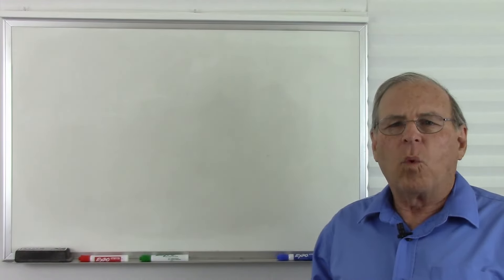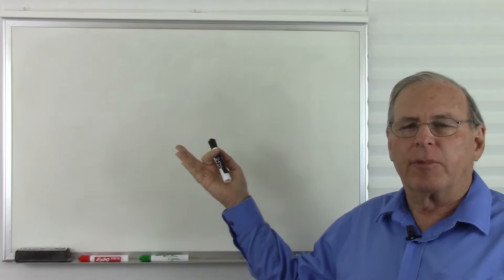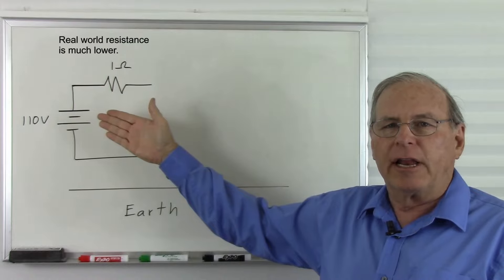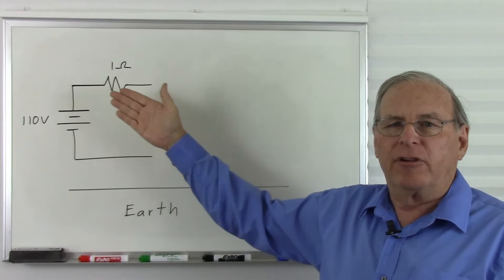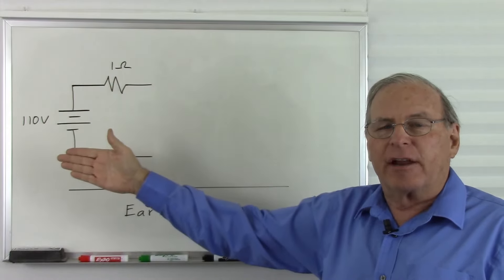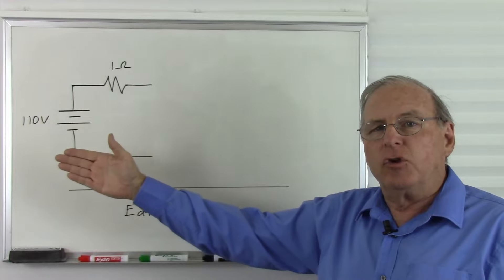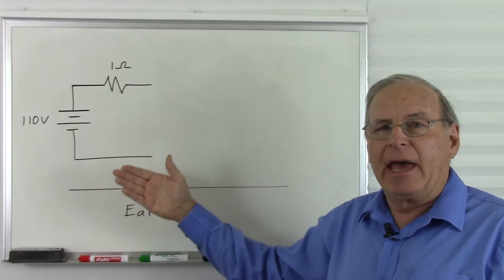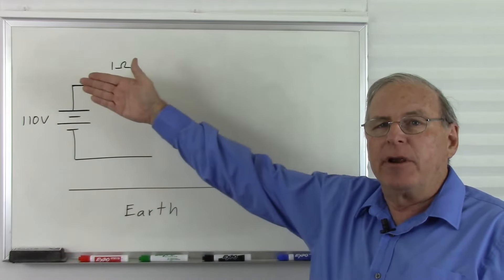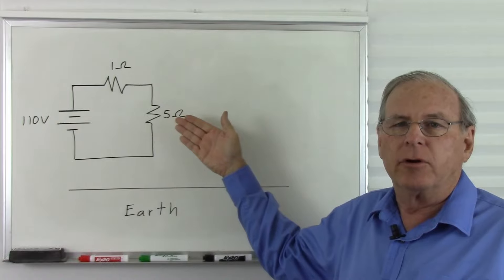Now that we've defined ground, what is different about a true earth ground? A true earth ground is a safety feature when working with the power grid. Here I have a 110 volt battery and a 1 ohm resistor representing the power grid — it's direct current here for simplicity, but this works the same as AC for this demonstration. The positive side represents the hot wire, the negative side represents the neutral wire, and down here I have the earth. They design it so that the neutral wire has the same potential as ground, and we measure all our voltages in relation to the neutral wire — so this will be zero volts, this will also be zero volts, and up here we'll have 110 volts.